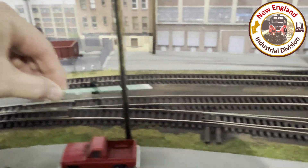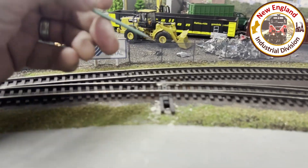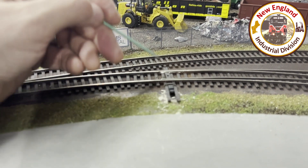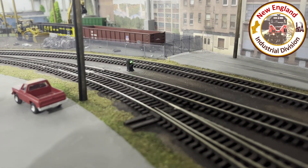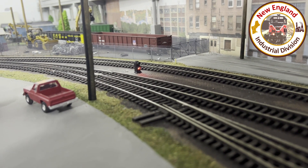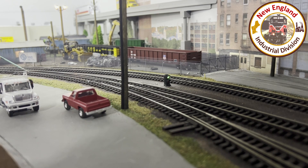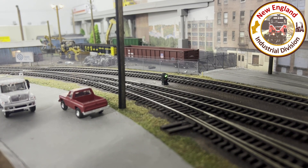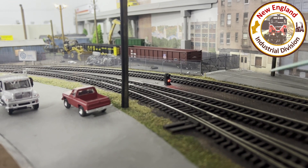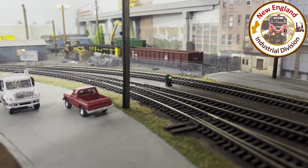That's what controls the dwarf signal. When the train is aligned to go on the main, the dwarf signal is green. When I throw the turnout, it uncovers the sensor, and when you uncover the sensor it resets the dwarf signal to red. There's a little delay because it's meant to be a block signal — I'll straighten the turnout, it goes green, then diverge and wait a couple of seconds and it resets to red. So if you're approaching from this direction, you'll know the turnout isn't aligned.